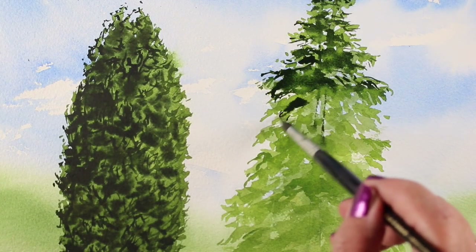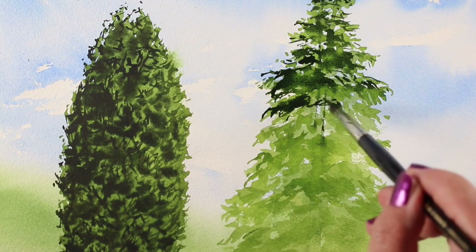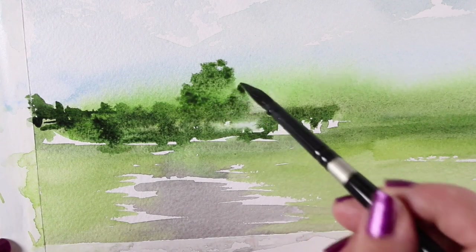These classes are somewhat based on my in-person workshops that cost $300–$500, but way cheaper than that online. Plus, you get to paint in the comfort of your own studio.